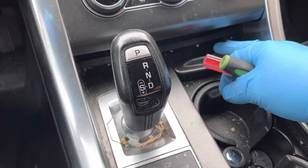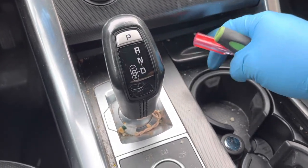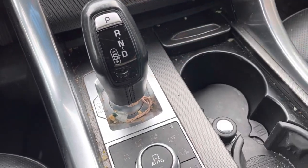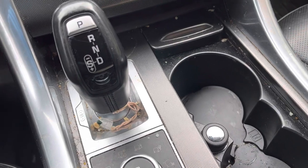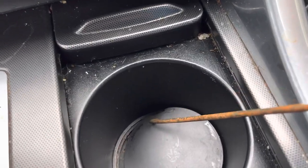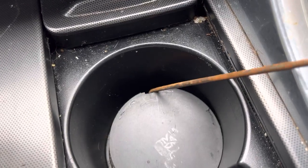We have a 2017 Land Rover Range Rover. The cover right here — you're going to push it forward and it'll pop out. There are 15 cup holders. This one I already have loose just to save time. Right in the front you'll see a cutout — you can use a pick tool or screwdriver to get it out of place.